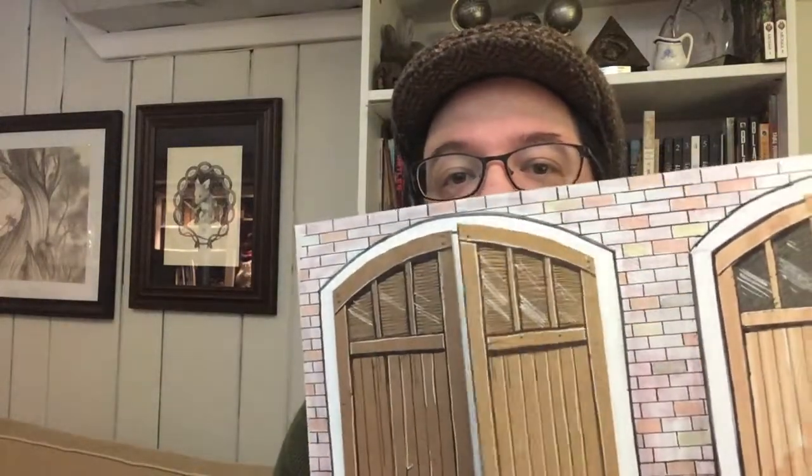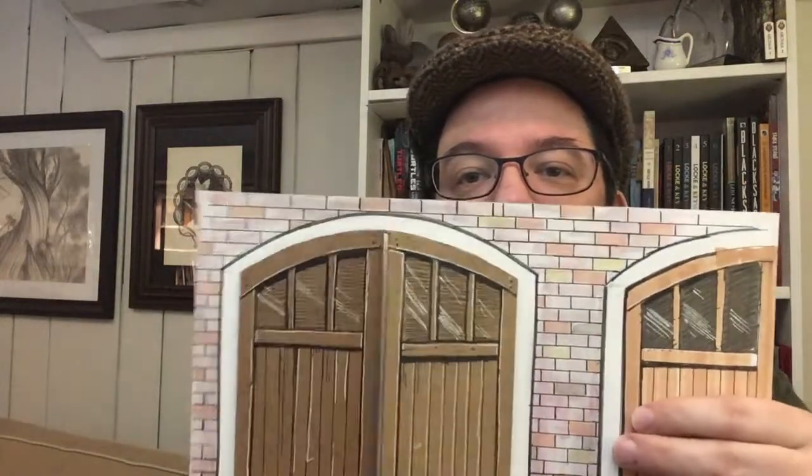I started by just taking a sheet of chipboard, which is what the backs of sketch pads are made out of, and I made one door. I really liked that door, but I realized I should have done it a little differently, because I hand drew all the details on it, which meant I had to hand draw all the details on another one as well.